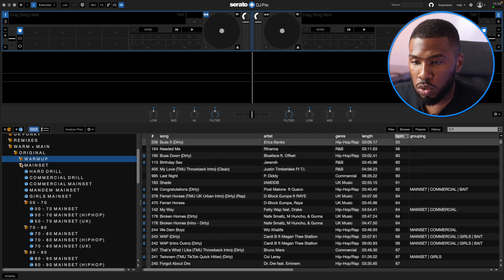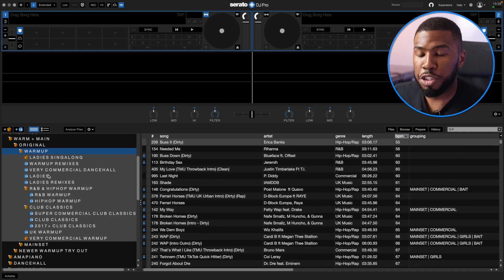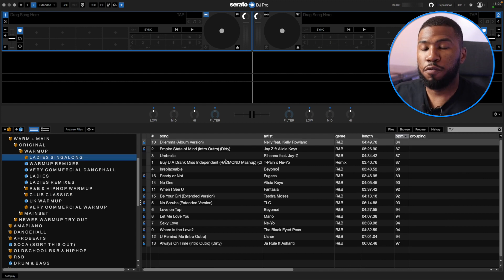So what I'm going to do is close all these. You can see inside here I've got both warm-up and main set. So if I go into warm-up, I have a bunch of crates in here. So let's start at the top. If we go into Ladies Sing-Along, every single track in here the girls can sing along to. I'm still building it at this time because this is a brand new crate. But have you ever been in a club and started playing a song and all the girls are singing? You want to kind of carry that on, and normally when I'm scrolling through my crates, I can't find the tracks that I want.